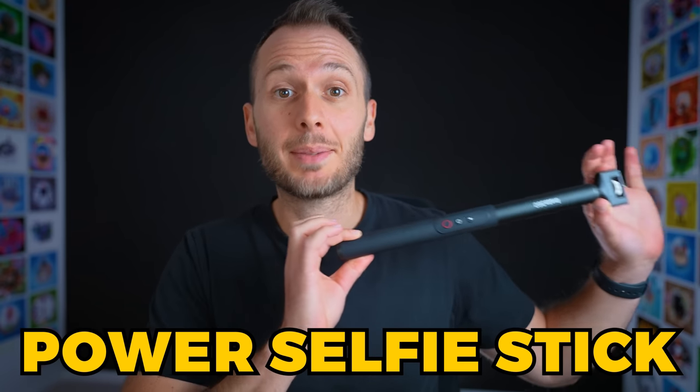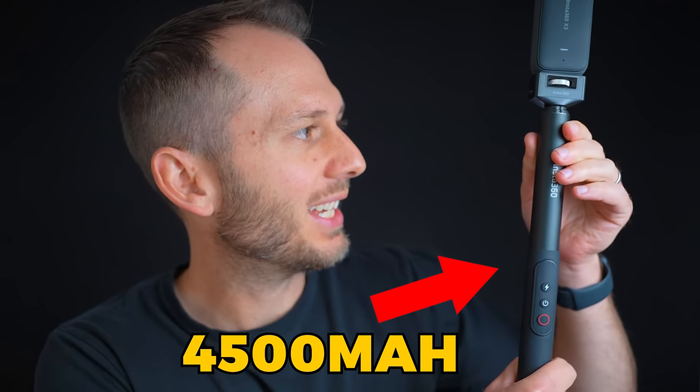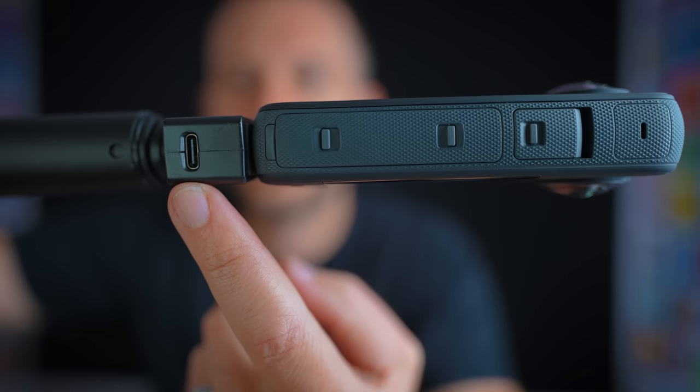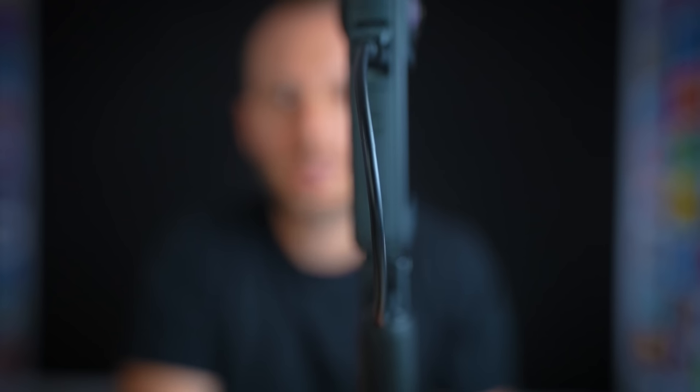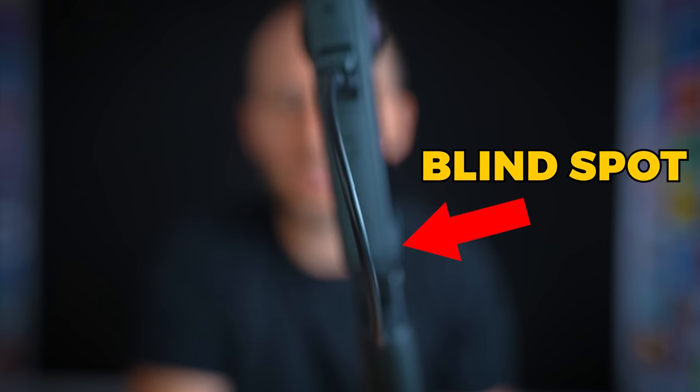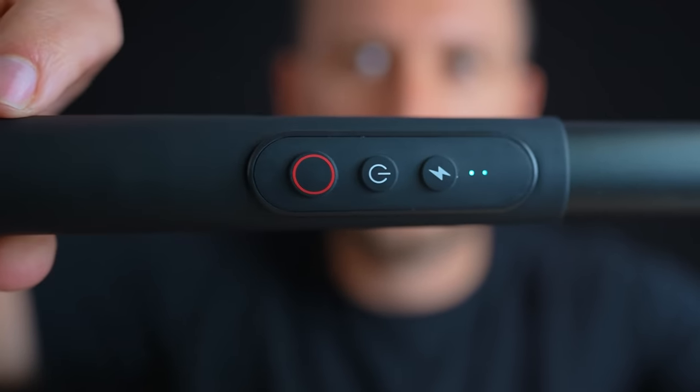The next accessory I rate really highly is the Insta360 Power Selfie Stick. It's exactly what it sounds like — a selfie stick with inbuilt power. It stores 4500 mAh worth of power in the handle. At the top of the selfie stick you'll find a USB-C port, meaning with a short cable you can attach your camera. The cable fits perfectly in the blind spot, giving you around half a day of extra shooting time with the X3 without even starting to deplete the X3's original battery. It also has buttons in the handle for on, off, record, and power level.